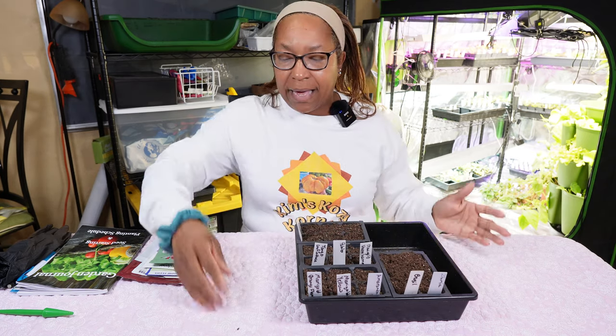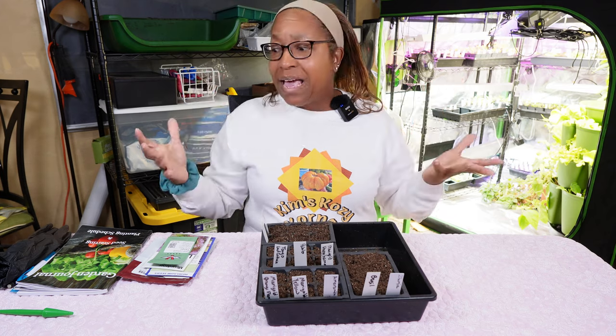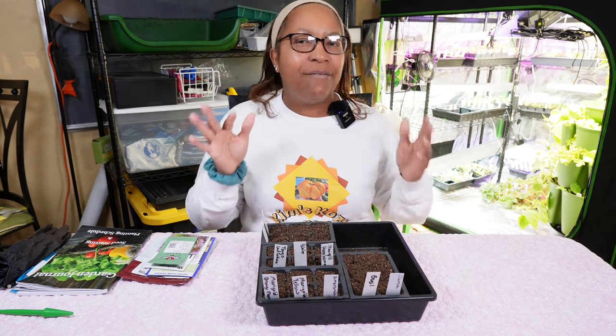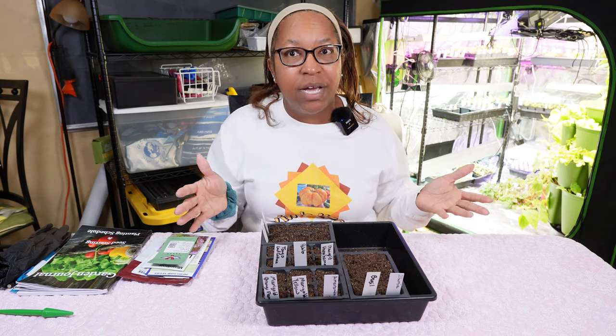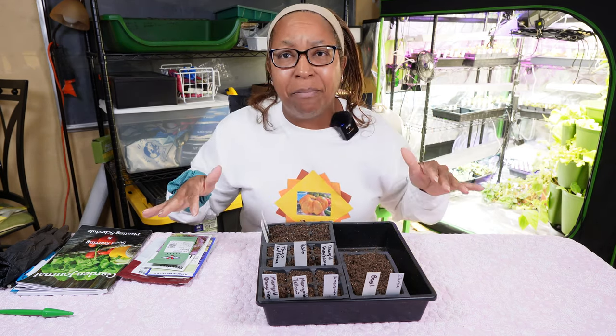Hello and welcome to Kim's Cozy Corner. We are back at it again. It's been a super busy week and I've gotten a lot done. I didn't video all of it, just some of it. I want to share with you today some of the things I videoed this week — some of the changes in my indoor grow space, from the basement to the grow tent to upstairs in my family room.